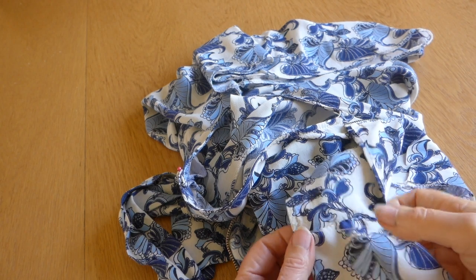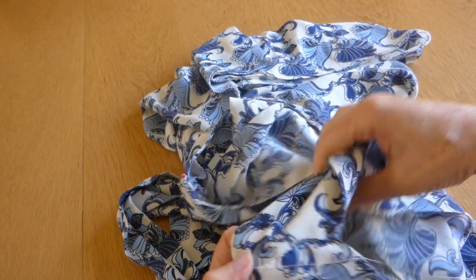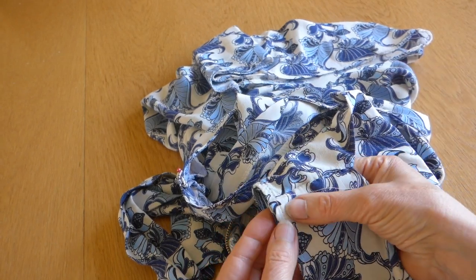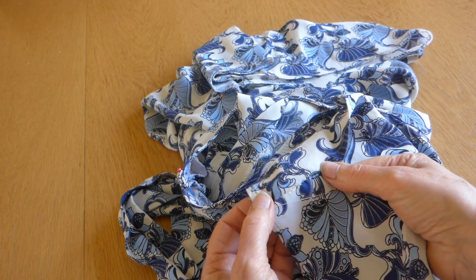When you get to the end of your sewing, we've lined it up there, we've lined it up there. Now, this is the back — you can see the zip there. Don't be tempted to fold that forward. It won't sit as well on your shoulder.